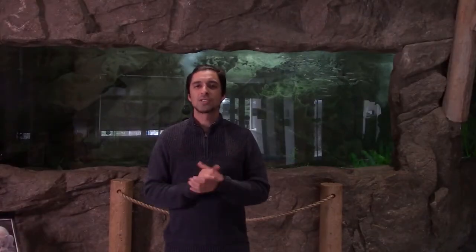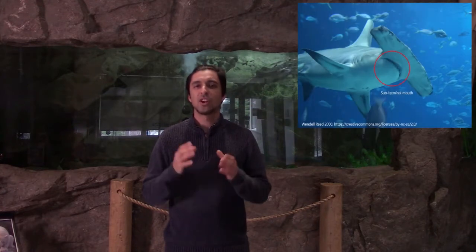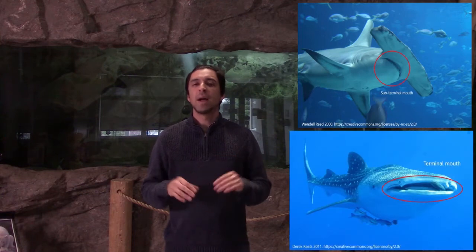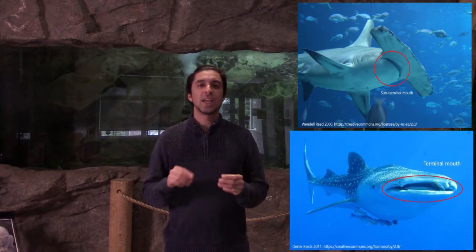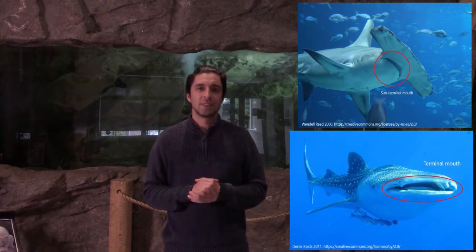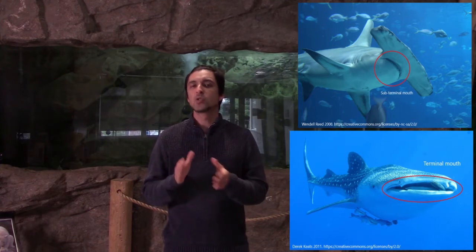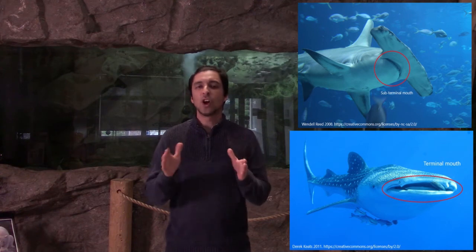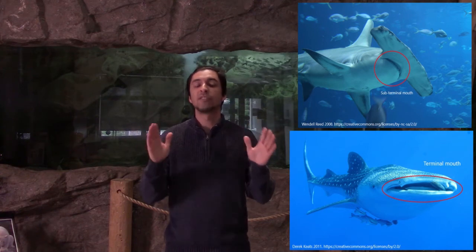Most sharks have sub-terminal mouths that are located on the underside of their head. Whale sharks differ by having terminal mouths at the front of their head. This is because unlike most other sharks, whale sharks are filter feeders with large mouths that can be up to 1.4 meters wide.